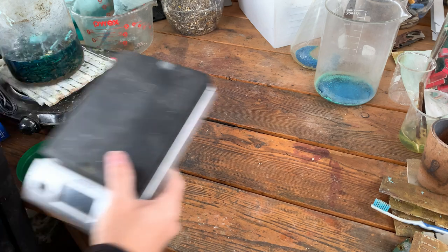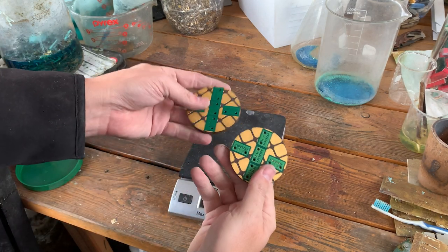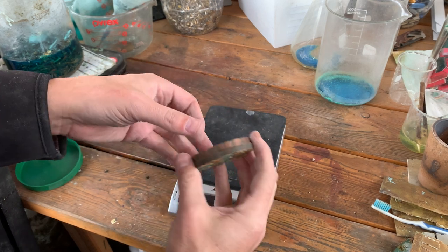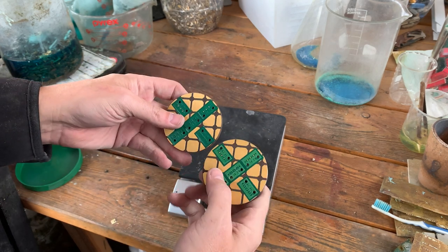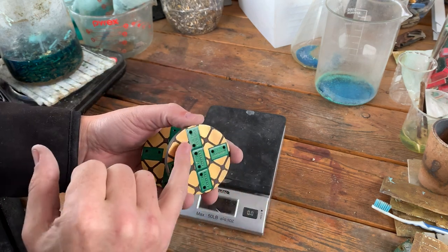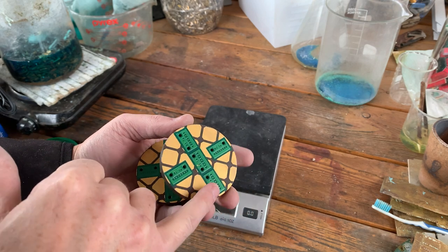Welcome to Bad Idea Metals. I'm Anthony and today we're going to figure out what's in these — they look like hockey pucks to me, much thinner, but they look like hockey pucks. A friend of the channel named Mike has given me these to see how much gold is in them. If you look closely you can see that there are actual ridges.